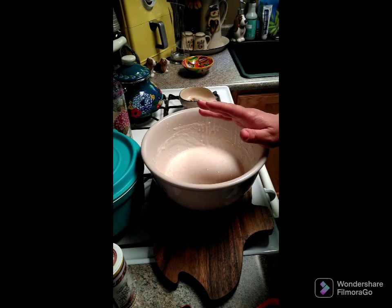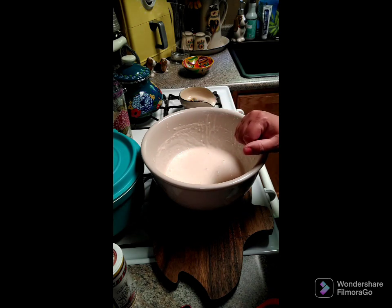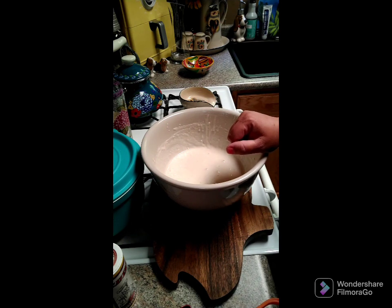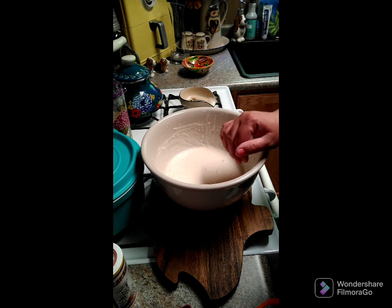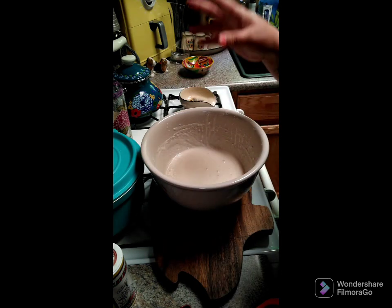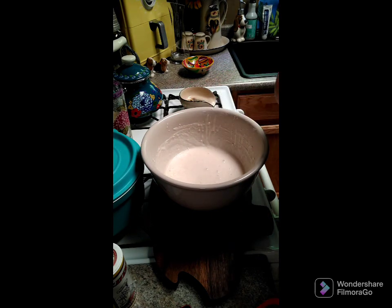As a general rule of thumb, feed your starter daily, removing three quarters to one cup of batter and replacing it with the same amount of flour and water. Every once in a while you can add a teaspoon of sugar to tame your starter if it's too sour. I will list all of what I just told you in the directions.